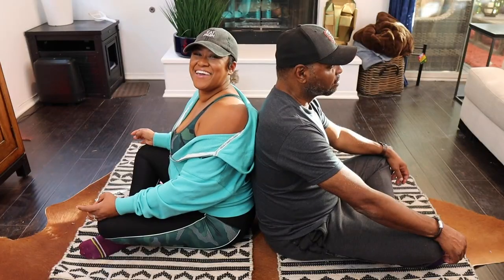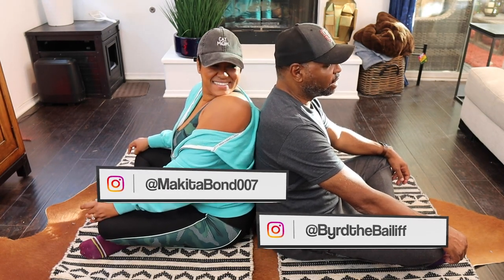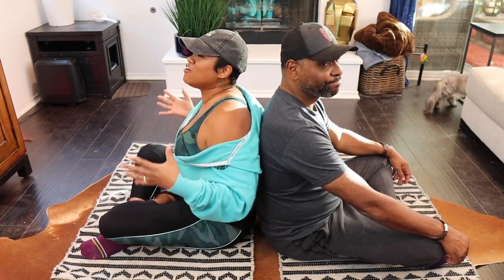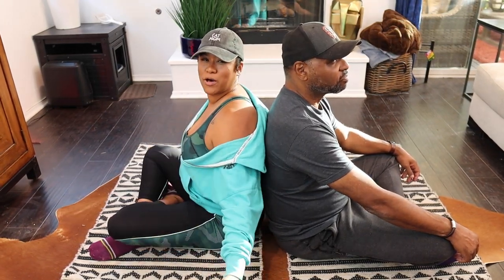And action. Hey, welcome back to Bonnie with Bird. I'm Akita. Happy New Year, y'all. 2020 was crazy. Now we're going to get healthy and right. We're going to make some smoothies and we're going to do some yoga poses.